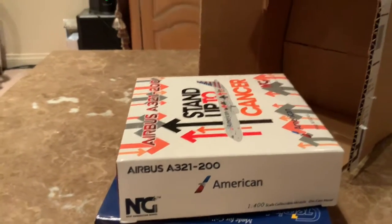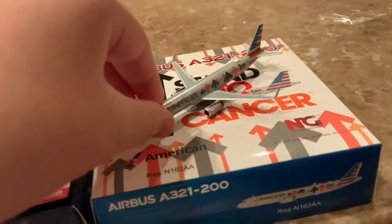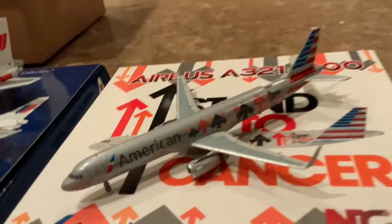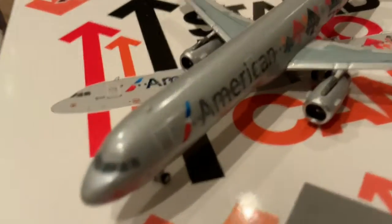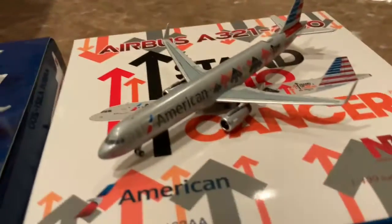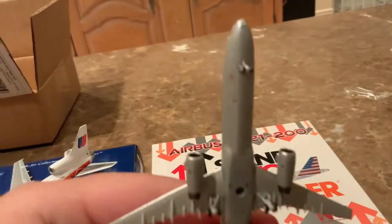Okay everybody, let's unbox it. Here are the models. Here's the American stand up to cancel delivery — I gotta say, this is very impressive. They got the livery correct. This is my first Airbus A321 for American Airlines. I will use this for my Dallas Fort Worth airport pretty soon. They got the winglets really good.